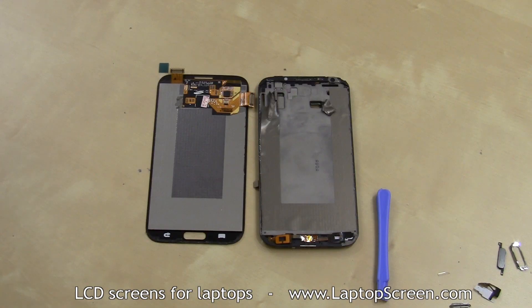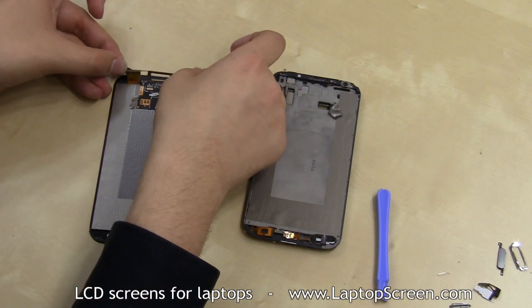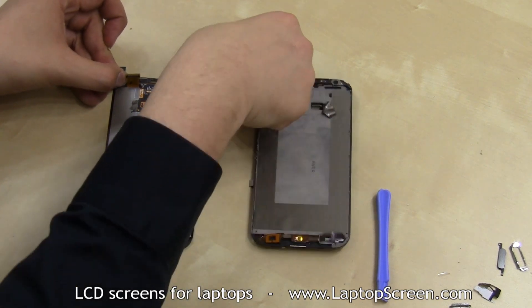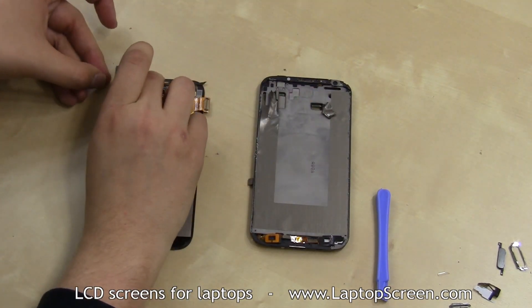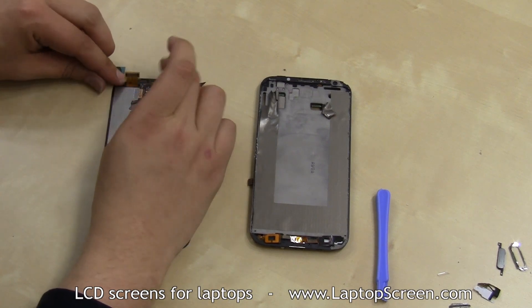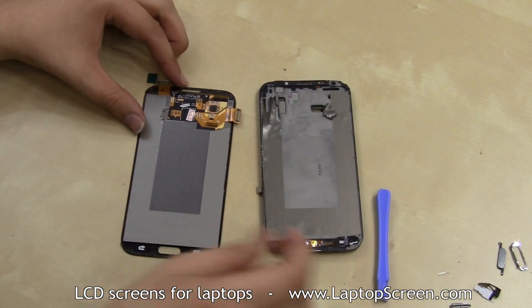Before the new part can be installed, all the little extras have to be attached to it. If the new part does not come with its own adhesive, it's best to transfer the old adhesive onto the new part. Alternatively, new adhesive needs to be sourced, or if there are no plans on breaking or repairing the device in the future, super glue is also feasible.